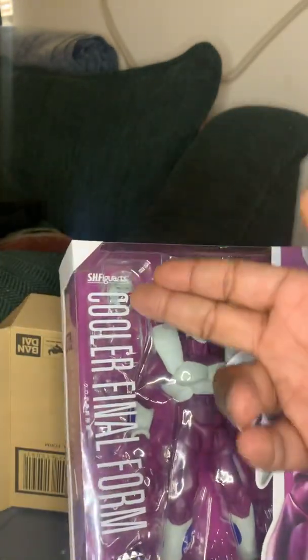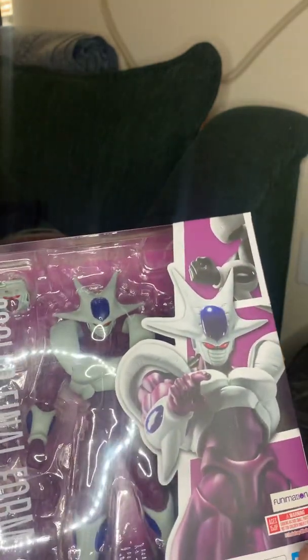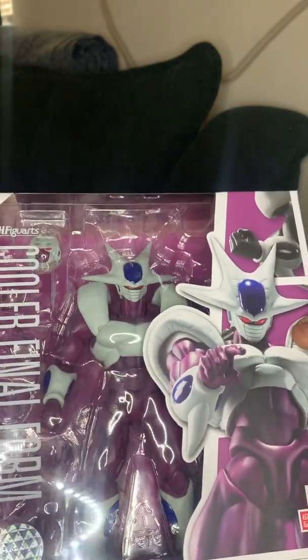Front of packaging: Cooler Final Form, Tamashii Nations right there as far as the sticker. Funimation, ages 15 and up, choking hazard warning, Dragon Ball Z, Funimation, Tamashii Nations, Bandai Spirits.